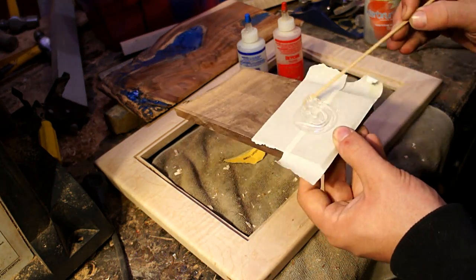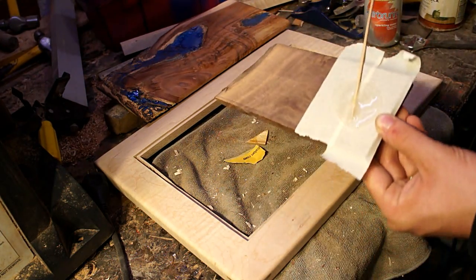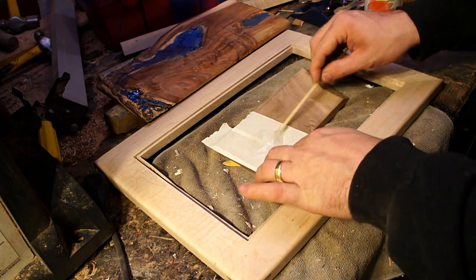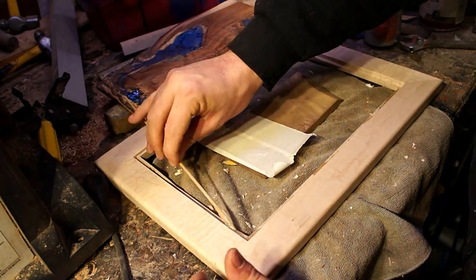I did not use wood glue to glue this in because the back of the koa was not completely flat. I used DEVCON 5-Minute Epoxy — I thought it was going to fill in all those gaps a little bit better and cure hard, giving it a little bit of extra strength.